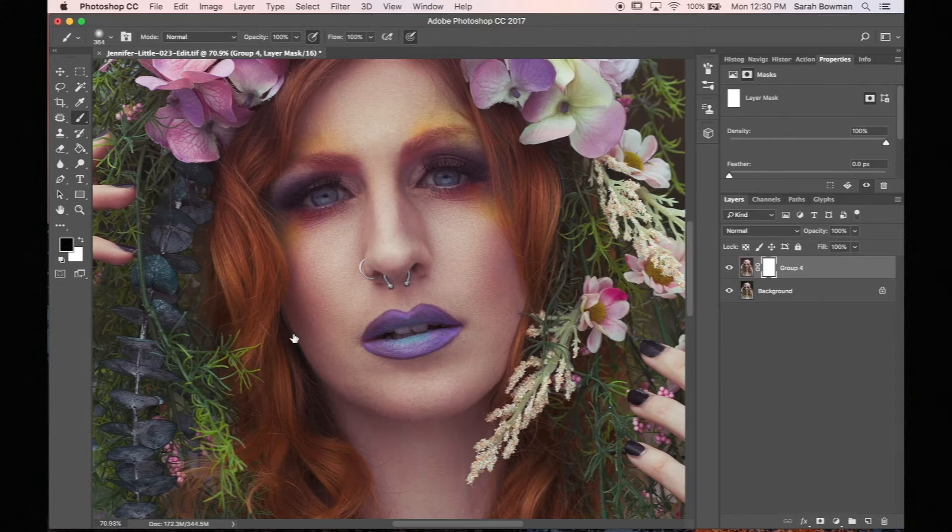In this first example, I added a layer mask to the finished image. I merged all of the other layers on top of the original into one layer, which made the finished image, and I added a layer mask to that. The unedited image is underneath.